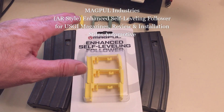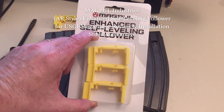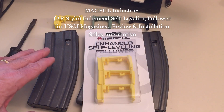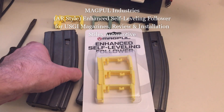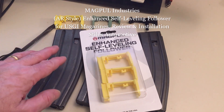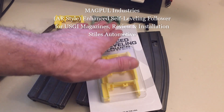Today I'm down in the Situation Room and I want to talk to you about these enhanced self-leveling followers for the AR style magazine. These aren't high capacity magazines — these are the standard issue military 30 round magazines, and they come in two different configurations.